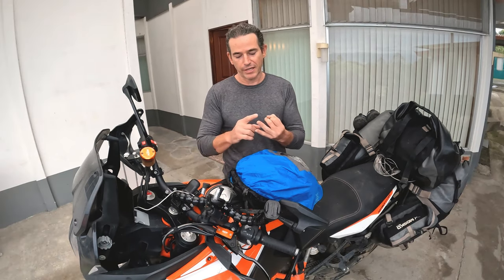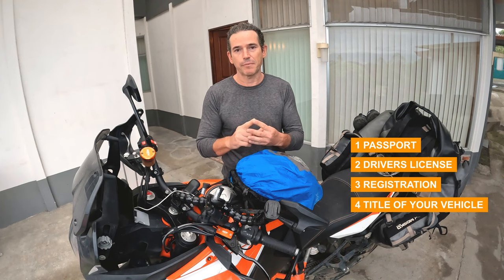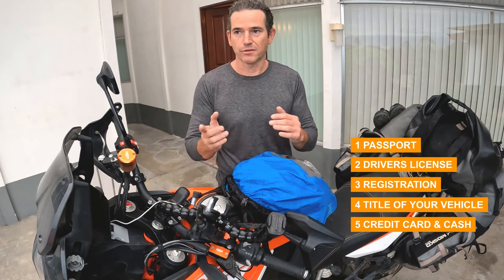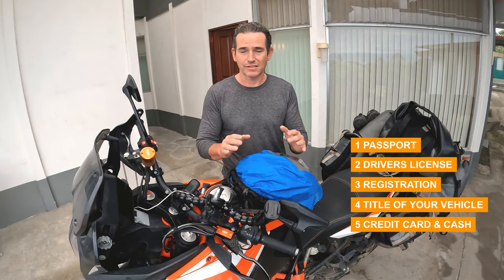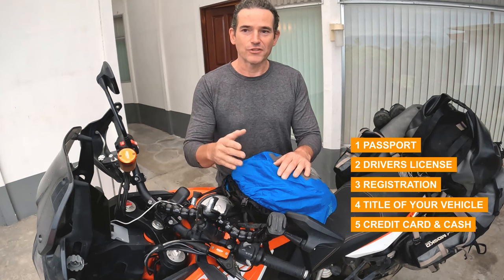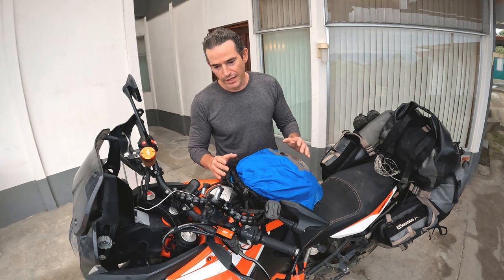If you're going to be riding a motorcycle, van, or car, you'll need: your passport, your driver's license, your registration, and the title of your vehicle. If you don't own your vehicle outright, that's going to be a problem because you'll need what's called a TIP or a carnet to transport it through different countries. And lastly, you're going to need a credit card and cash — either or. Bring American dollars, especially through Central America, because they're going to want dollars, not local currency.